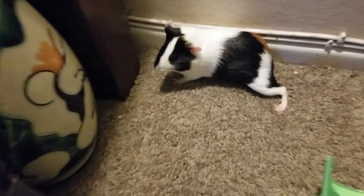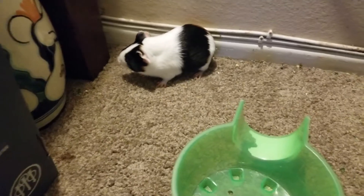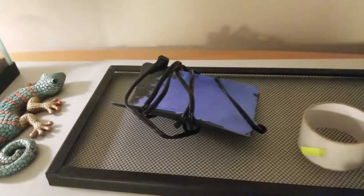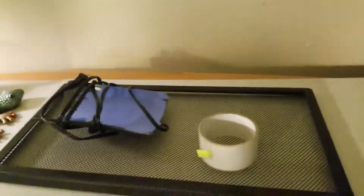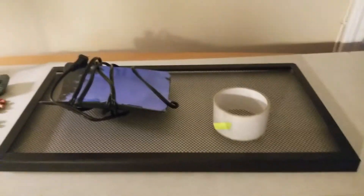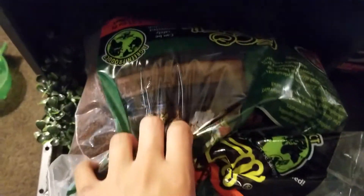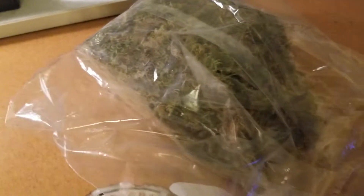I'm getting a Pacman frog tomorrow. I got supplies for it — a little heating pad that I can tape to the side of the tank. I haven't got a tank yet, but I do have bedding: eco-earth and forest bark mixed together, and some sphagnum moss so it can dig in. You get it wet and it expands.